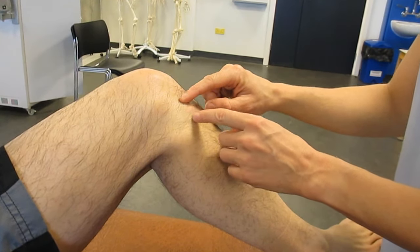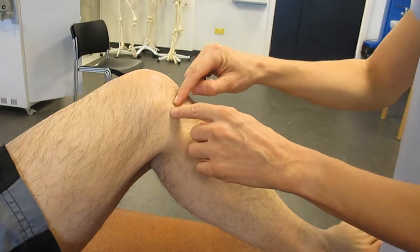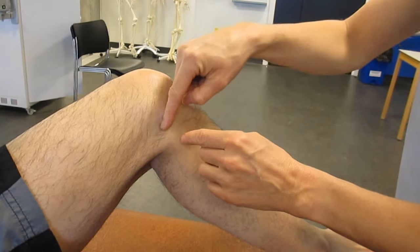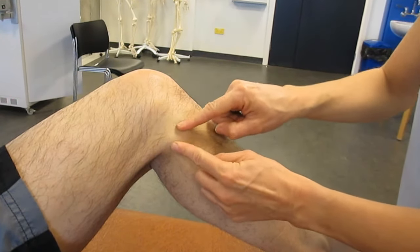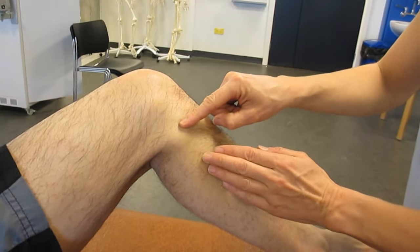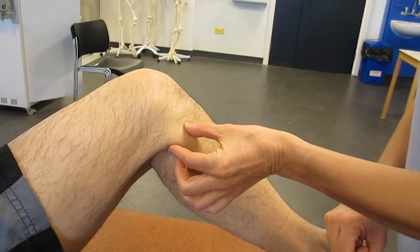To palpate the head of the fibula, identify the tibial plateau and palpate along the rim of the tibia, keeping going backwards. About a centimetre off that, you're on to the head of the fibula. You can also come up the fleshy part on the outer aspect, the lateral aspect of the leg, and you're on to the head of the fibula and grasp it between your fingers.